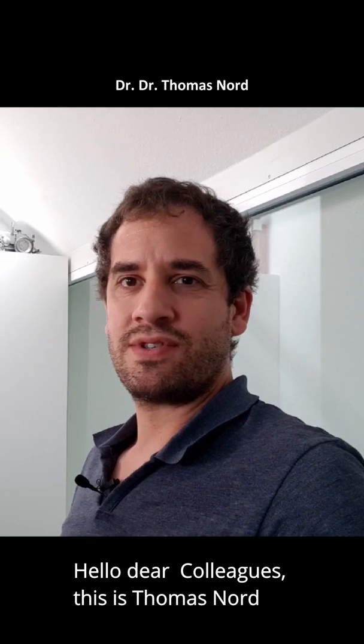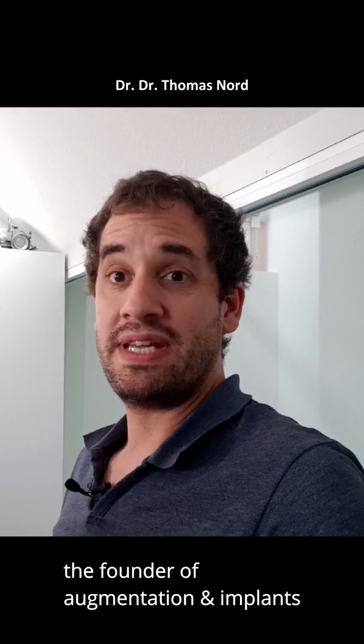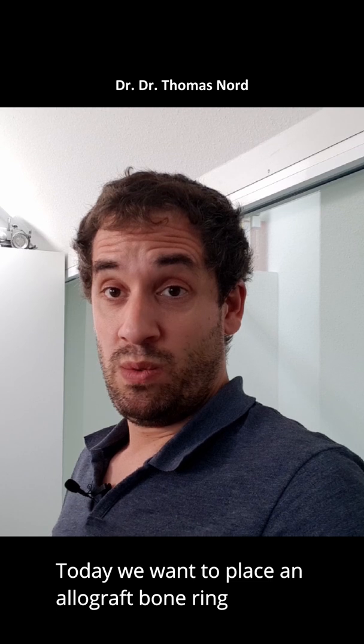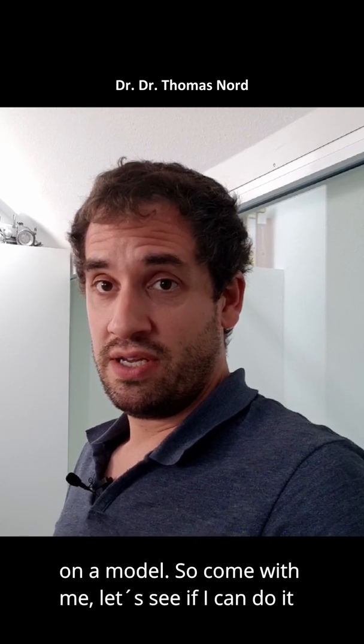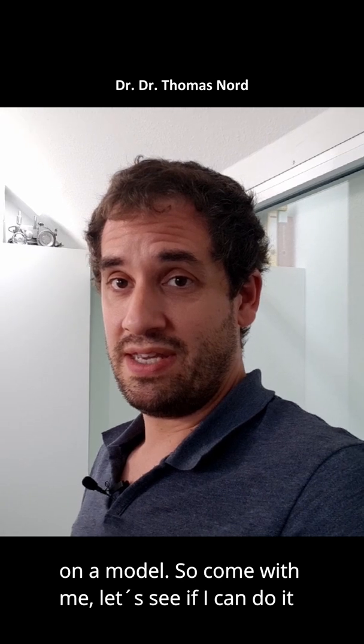Hello dear colleagues, this is Thomas Nord, the founder of Augmentation Implants. Today we want to make a bone ring — an allograft bone ring — on a model. Come with me and let's see if I can do it.